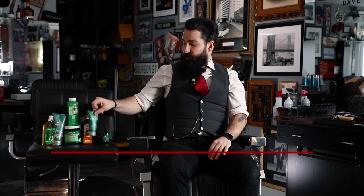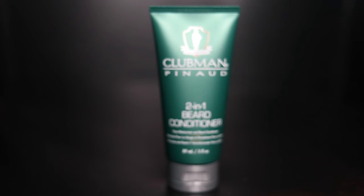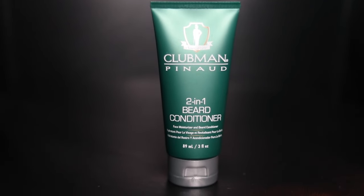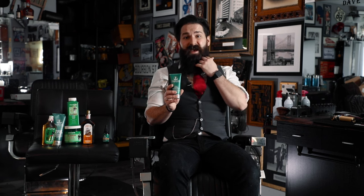Moving on, we're going to go into the two-in-one beard conditioner. This is not to be confused with a shampoo conditioner — this is a moisturizer and a conditioner. The great thing about it is it's going to moisturize the skin underneath the hair of your beard, which is always fantastic because sometimes the skin itself is the part that itches, not the beard. Your face will be moisturized and your beard will be soft as well.